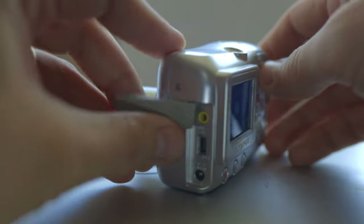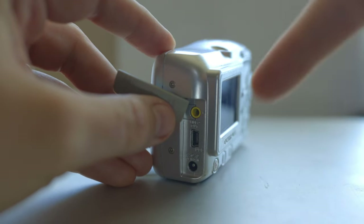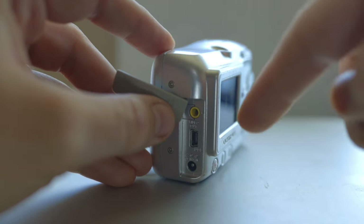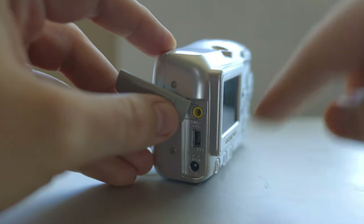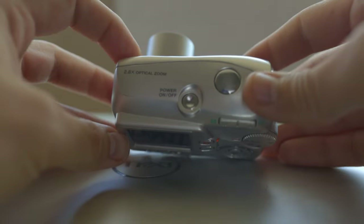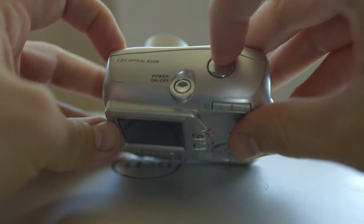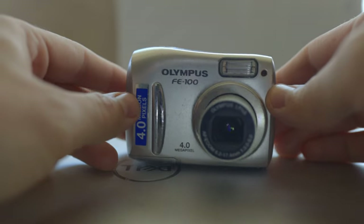Before we get to the menu, it has a USB connector for taking out photos from the internal memory or the XD card, a video out, and DC in if you want to power the camera using a cable. There's the shutter button for movie and photo — the same shutter — and a place for a strap.